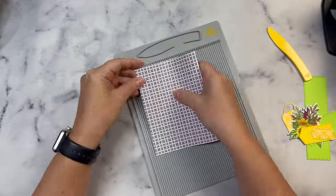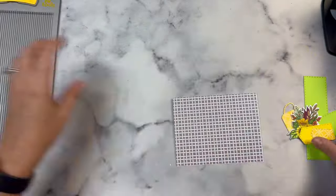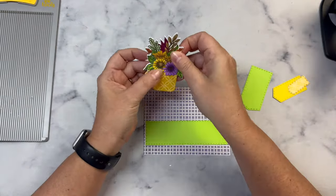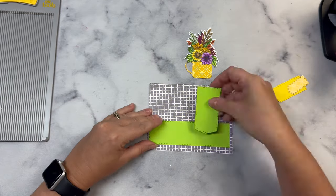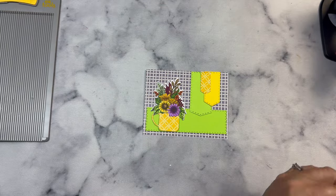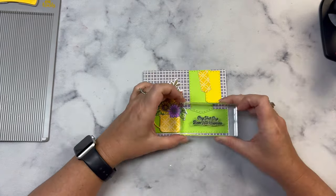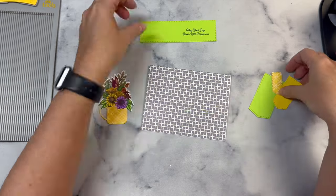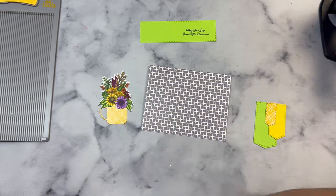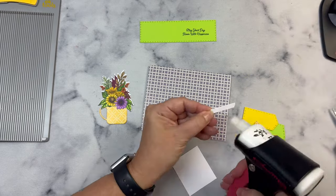For the second card, I'm again using the pattern paper as the card base — I accidentally scored it on the wrong side first but then scored it again in the right place. This is the bouquet I colored on camera, except I had originally left the big daisy white, but since I'm using purple pattern paper I colored it off camera to tie in the colors. I'm using the same green and yellow cardstock pieces, and I stamped may your day bloom with happiness onto the stitched green strip before gluing everything down.